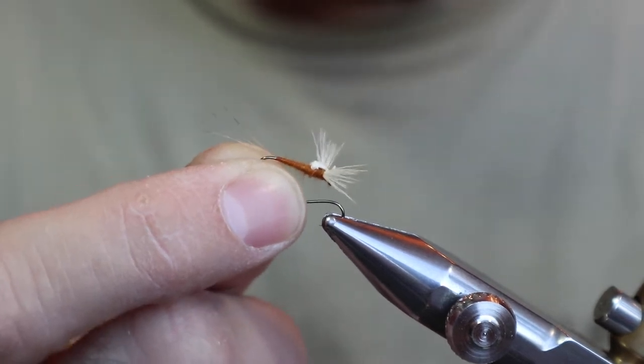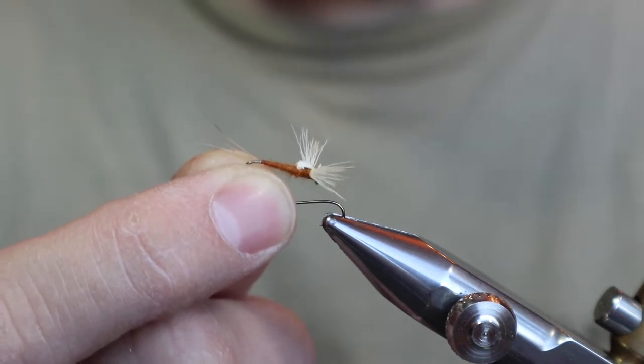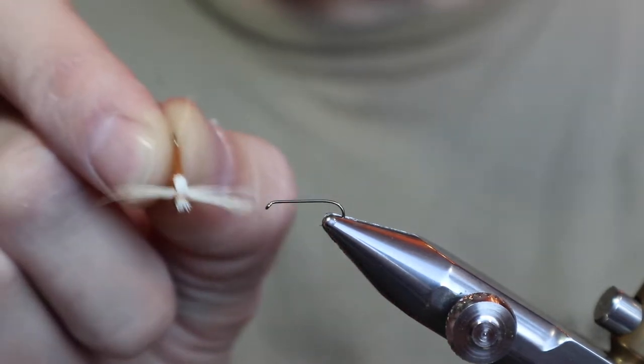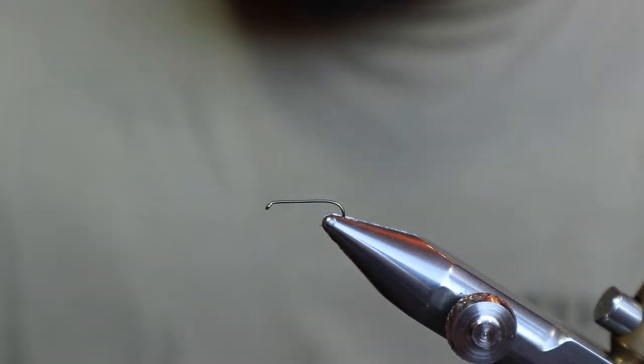If this is the first time you're trying this technique, I would probably do the coffin first, only because it's a lot easier to tie a bigger one. These small ones can be a little finicky. It's really tough to make them perfect, but if you get used to it, it can look pretty decent. All right, let's get started.